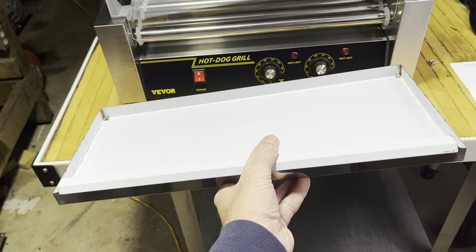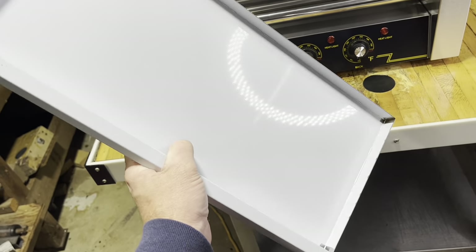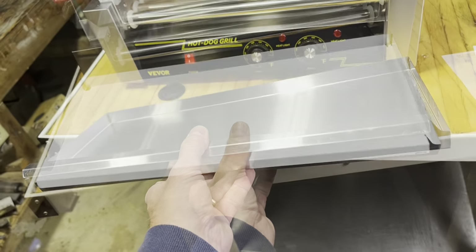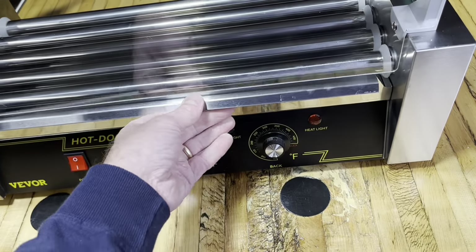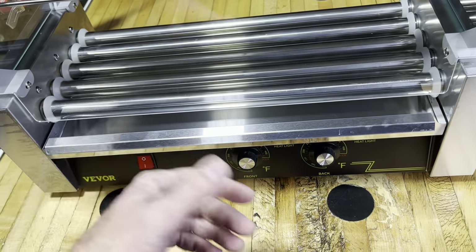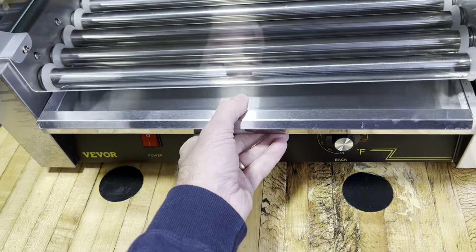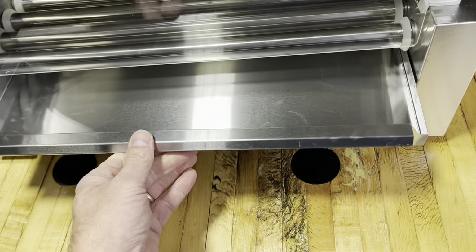The next step is to get all the white stuff off this tray here. This is kind of like your grease trap — this is going to catch all your drippings. And then this thing just slides right in there like that. Your hot dogs roll around, stuff drips off, you can take this, dump it, clean it out, and slide it right back in.